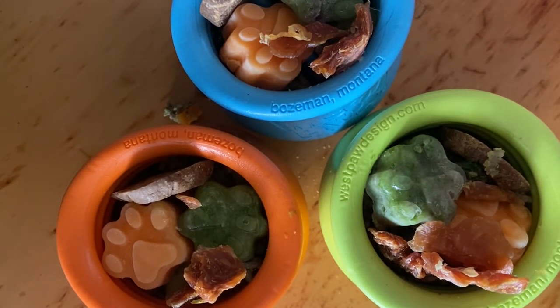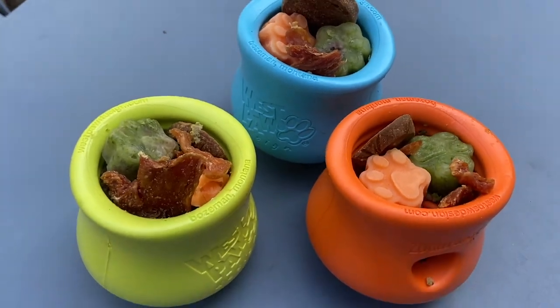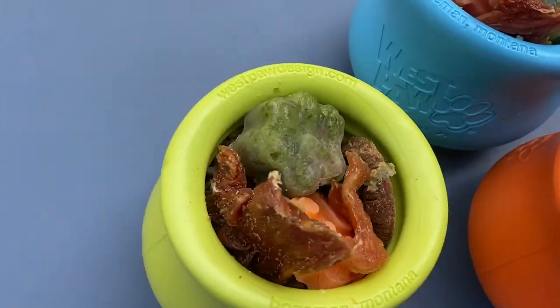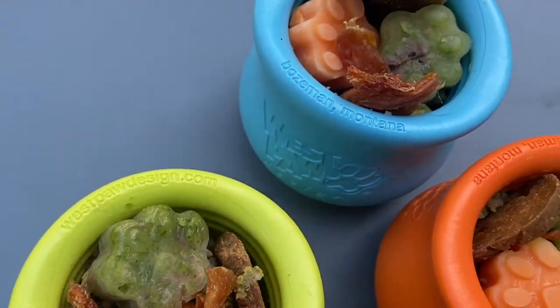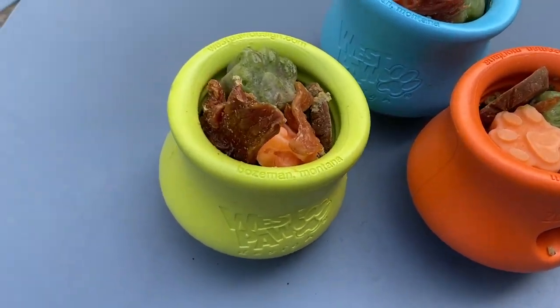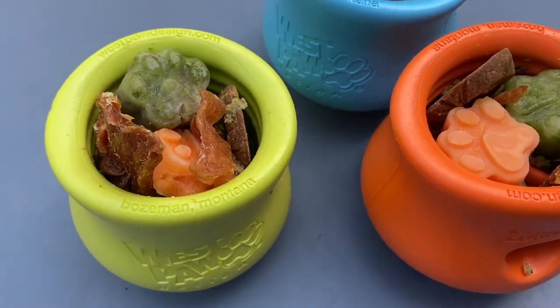And that is basically it. So these are our toppers for today, and this is what our lovely toppers look like. We have three — homemade cooked minced beef, some veggies, some supplements, homemade treats, some jerky, chicken jerky, and the beef coins.